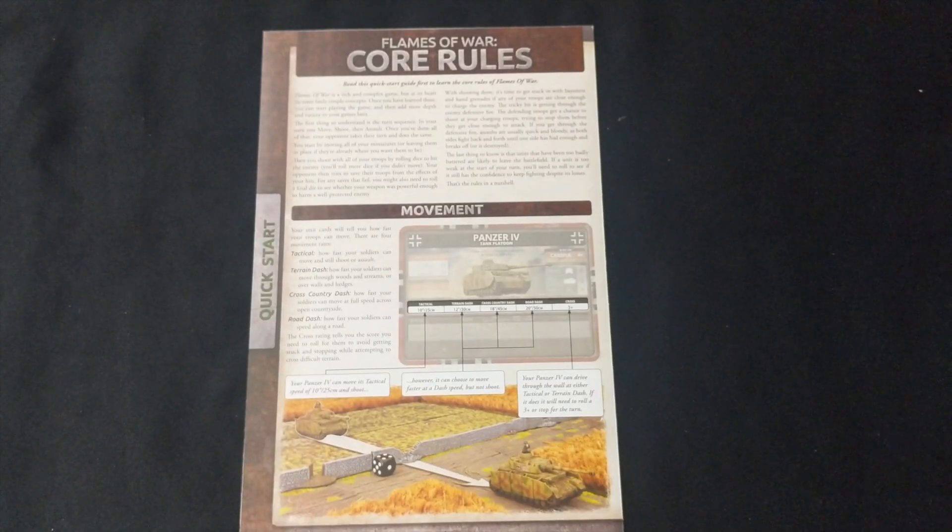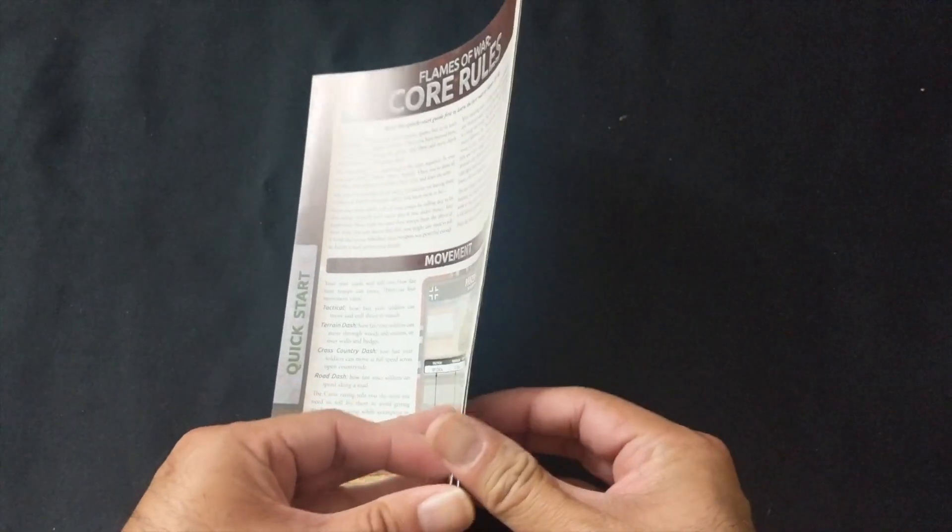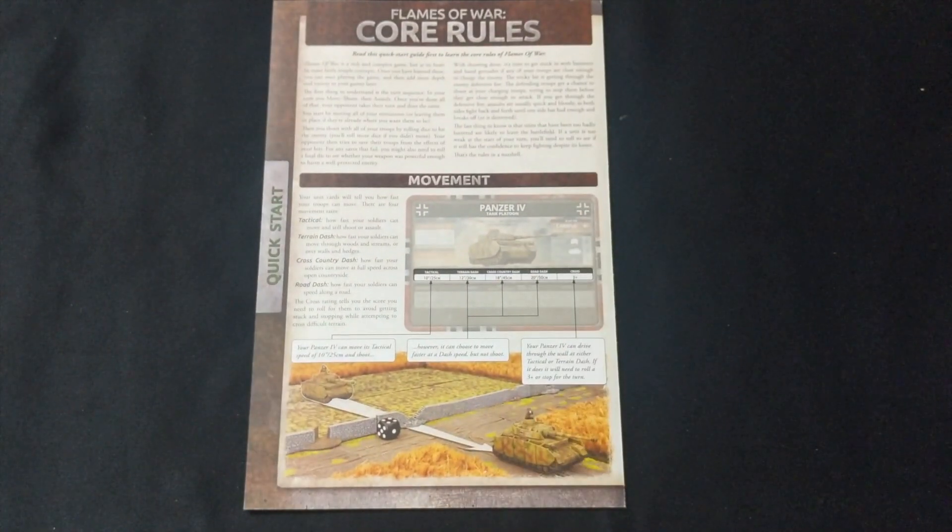What is a Flames of War starter without the core rules and quick start guide? This is just an easy way to get into the game — it gives you the most basic rules, sequence of play, and all that. You've seen this before in any other starter released by Battlefront.